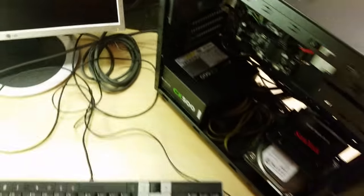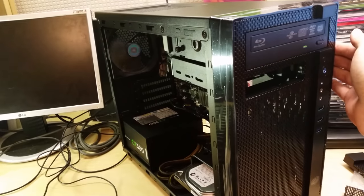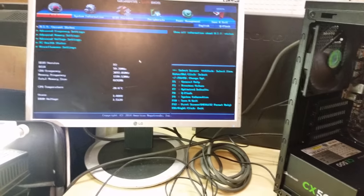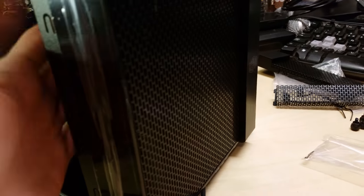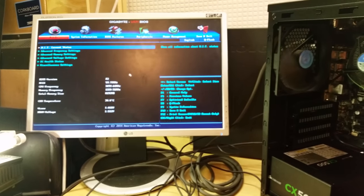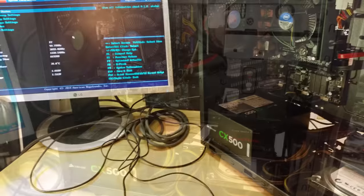On first boot, the power light comes on, the DVD drive initialises, and the CPU fan spins up. The monitor shows the BIOS screen — everything is working. The front fan is a bit louder than I'd like, so I may need a fan splitter to connect it to the system fan header. Next step is installing Windows 7 and verifying the base system before adding the graphics card.